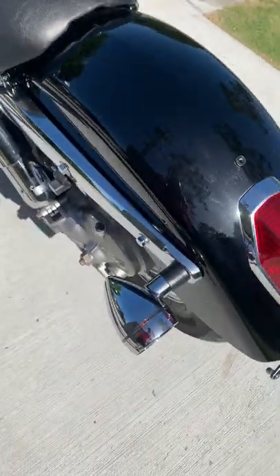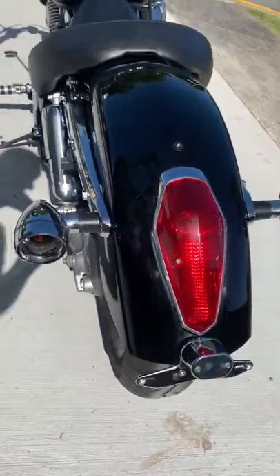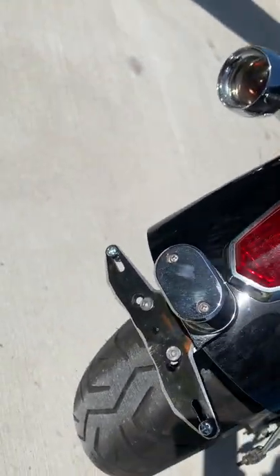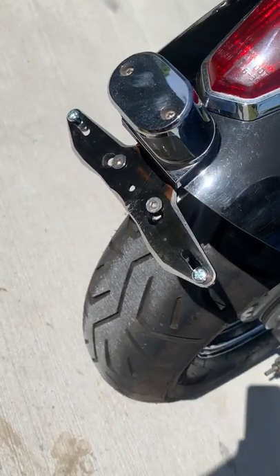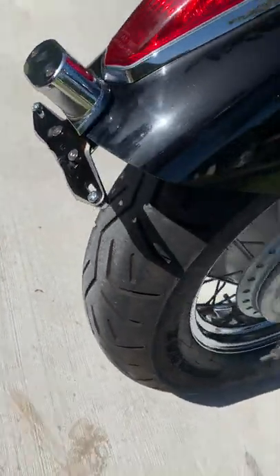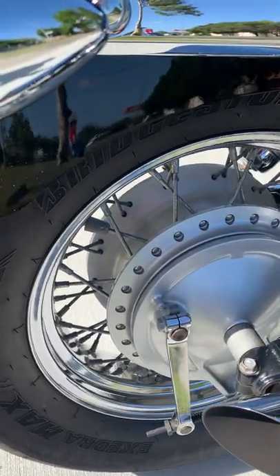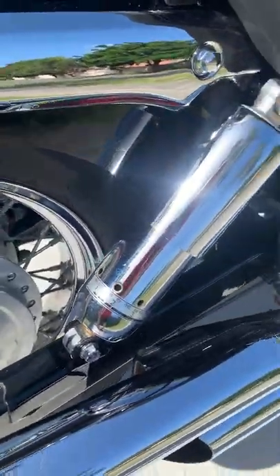Around the back we've got the OEM light and a number plate holder with a light. The tyres are brand new — they've probably had maybe 500km on them. Drum on the rear, disc on the front is great. No dramas there — it's an adjustable shock.